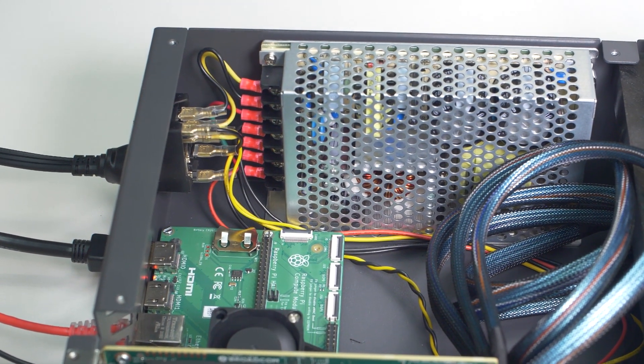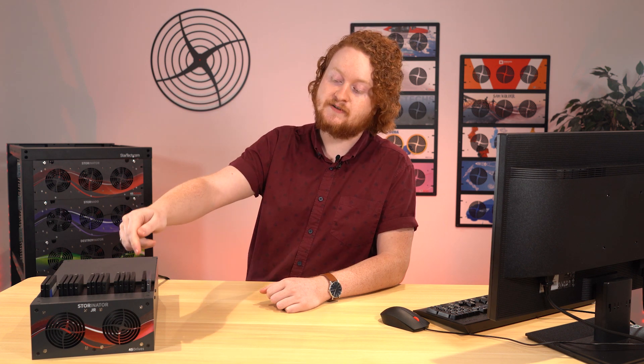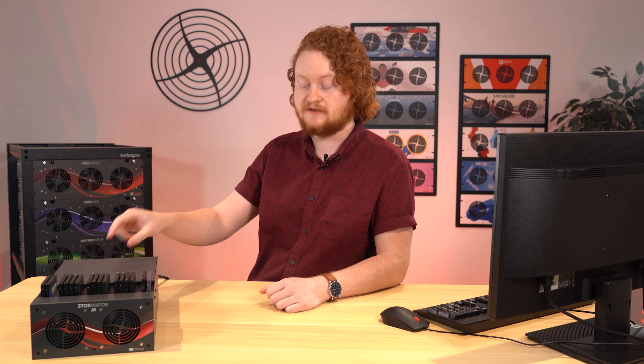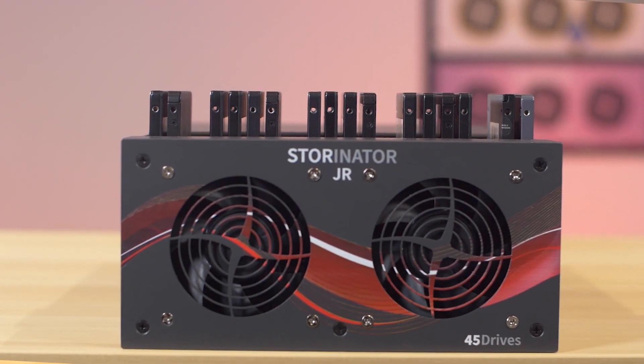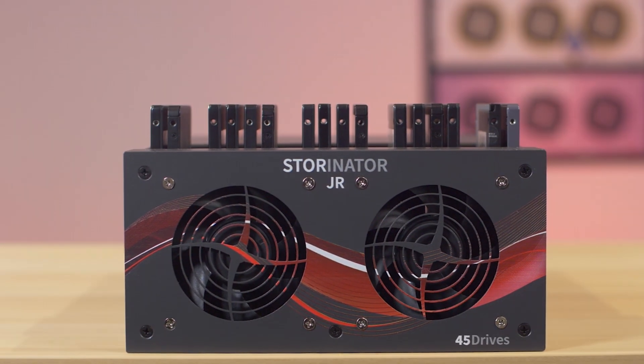As you can hear, it's fairly quiet. The only things contributing to the sound are the two fans on the front of it. If we were to overclock this thing, we would also put a fan over the system-on-chip itself, which would increase the sound a little bit, but it's fairly quiet — it'd be pretty comfortable to have on a desktop. To reiterate: this isn't a product on our website for sale. This is actually the only one in existence right here, but it definitely has the potential to evolve into a consumer product.